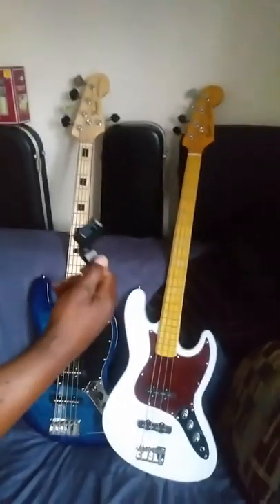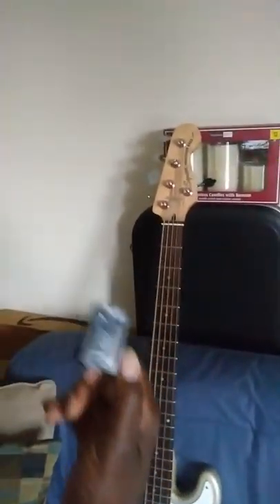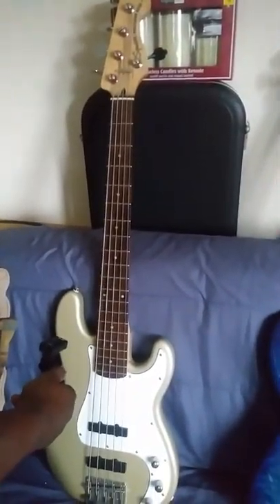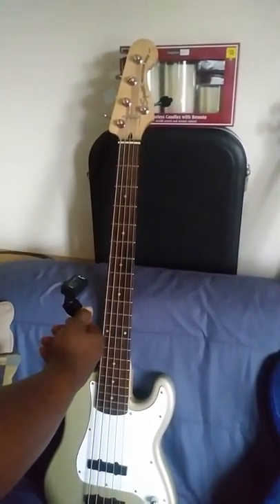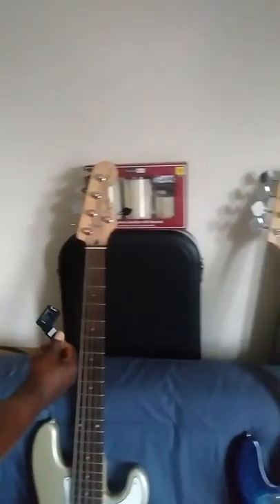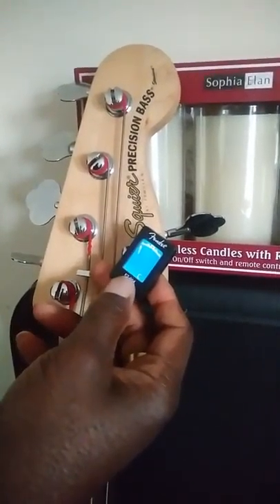Part of the problem I'm having with these guitars is that the strings are misaligned — so misaligned that they won't register when you tune them or play the string. This device is off right now. I'm going to show how when you play the string on my own personal guitar, which I've had for years, the note is supposed to show on this device.